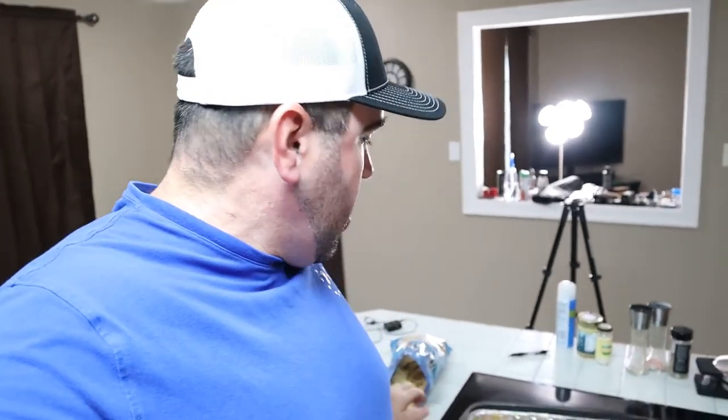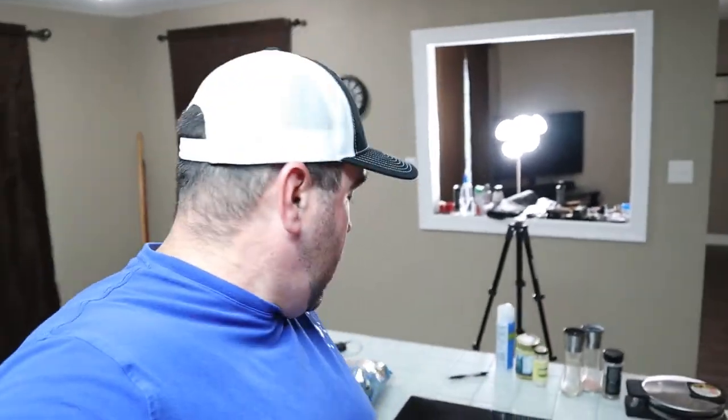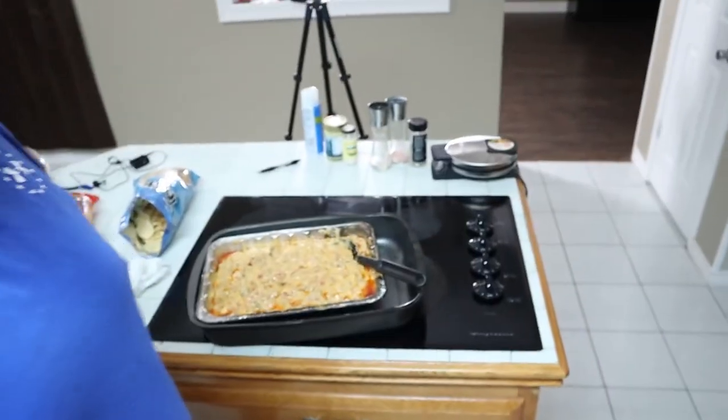Two pounds of beef, one pound of breakfast sausage, about a third of an onion, a taco seasoning packet, some bacon, Tillamook sharp cheddar, Kraft mozzarella, Philadelphia cream cheese, Velveeta, cream of mushroom, Rotel, and I used cherry wood. And that's what it looks like — man, that's some good stuff!